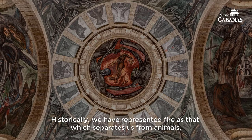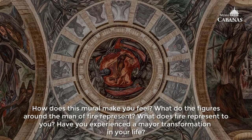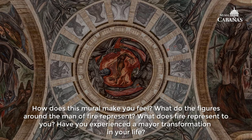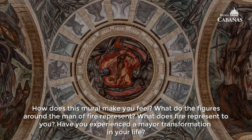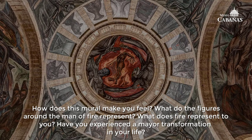Historically, we have represented fire as that which separates us from animals. How does this mural make you feel? What do the figures around the Man of Fire represent? What does fire represent to you? Have you experienced a major transformation in your life?